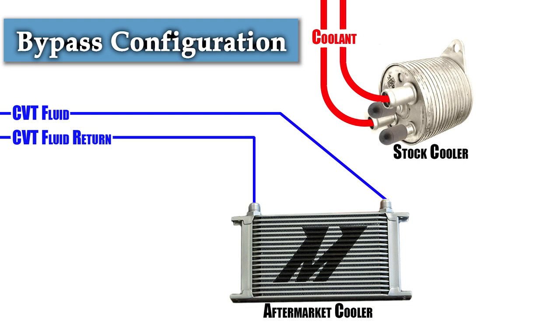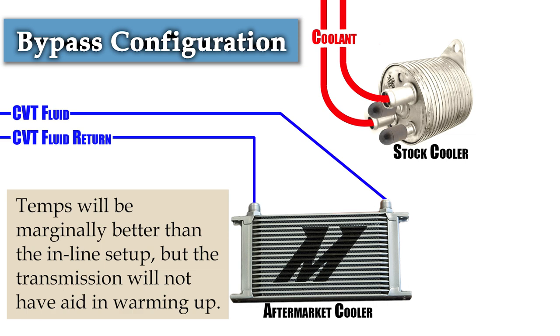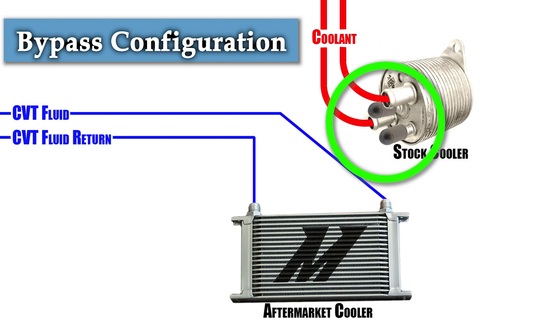If you live in a mostly hot environment and will be careful about warming up your transmission before driving aggressively, you might consider bypassing the warmer altogether. This configuration achieves the coolest temperatures because the aftermarket cooler won't have to work against heat from the stock cooler — best for those who track the car, live in extremely hot places, and don't mind monitoring temperatures. Your CVT fluid goes straight to the aftermarket cooler, so you'll need to cap the two CVT fluid ports on the stock cooler. A bonus of this configuration is that you eliminate any possibility of CVT fluid and coolant contamination from a cracking stock cooler.